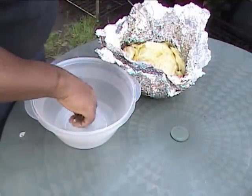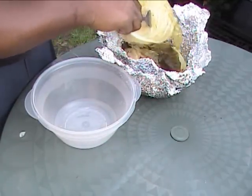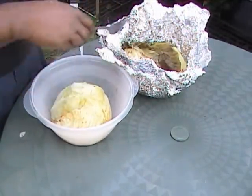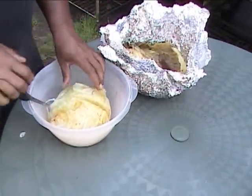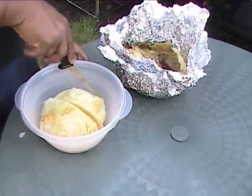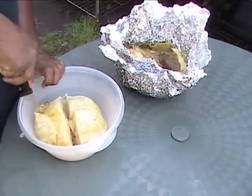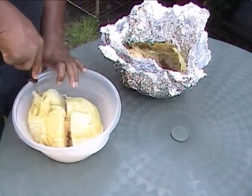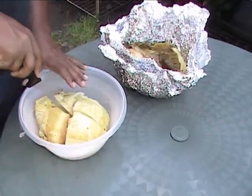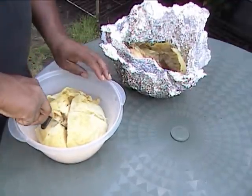What I want to go ahead and do now — of course we don't want a cabbage hole just like this — I am going to go ahead and move it into a bowl. What I am going to do is go ahead and start cutting it up into little quarters.